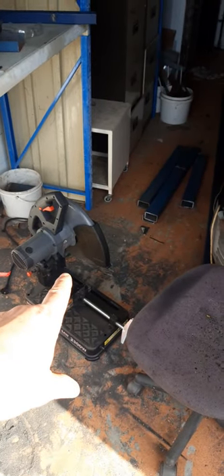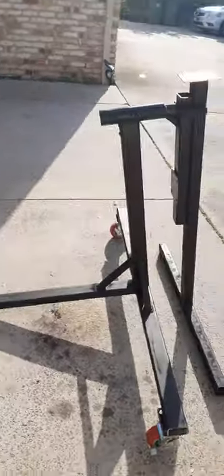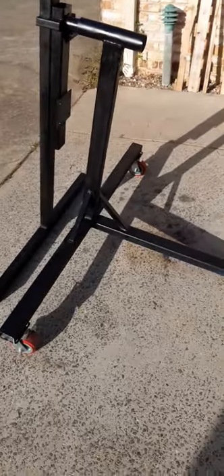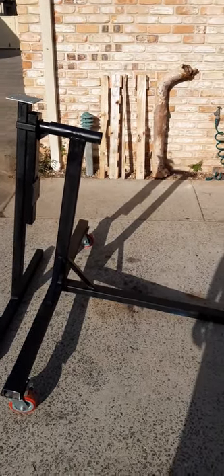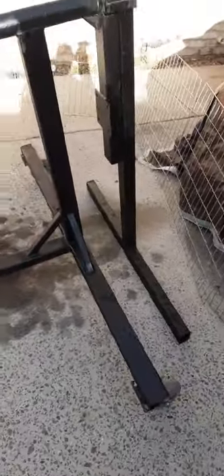These blades don't last long on these things — I suppose it's the thickness of the steel — I've chewed through that blade already. Anyway, there it is — it's not totally finished yet, but it's a very stout rotisserie. It's fully adjustable, it's got quite large casters on it, lockable wheels. This will last a thousand years — it's stronger than anything I've seen on the market here in Australia.